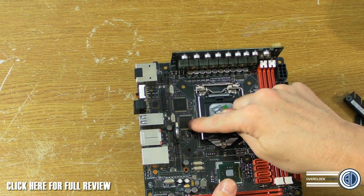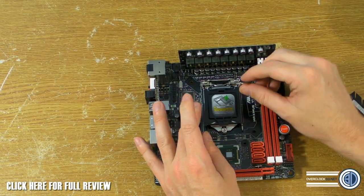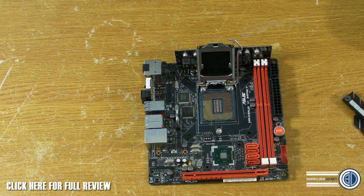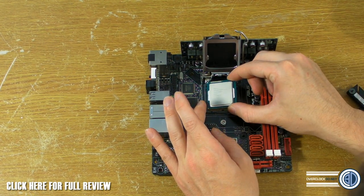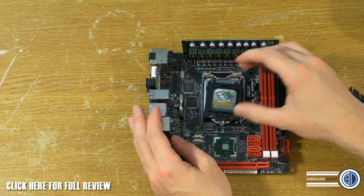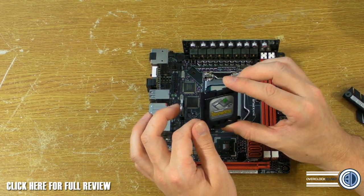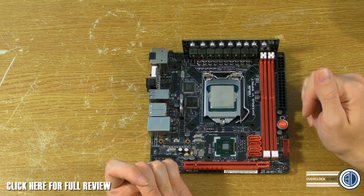We need to put thermal pads on these chips and on the power regulator board bits, but first we need to put the CPU in. Here's how I do CPUs: a lot of people get nervous about bent pins. Put the CPU in the socket, clip it down — and the plastic cover magically comes off on its own. So you've never had to manually remove it; the only risk of bent pins is when the CPU goes in. Just a little habit I've developed.